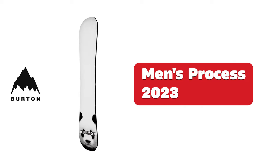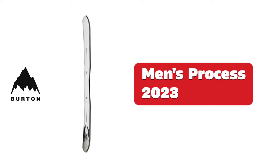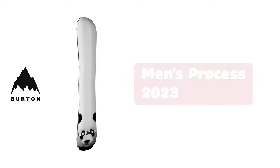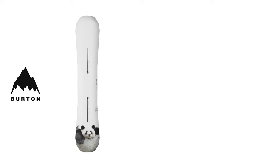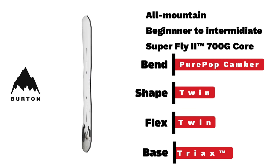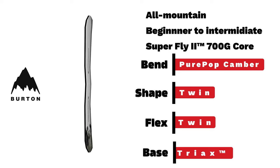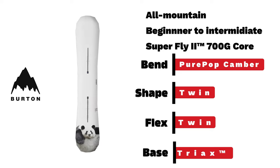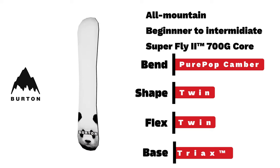Burton men's Process. Returning for another winter season with a pure-pop camber and twin-shaped flex, this beginner-to-intermediate all-mountain, most-park and powder board is a classic that anyone can love.